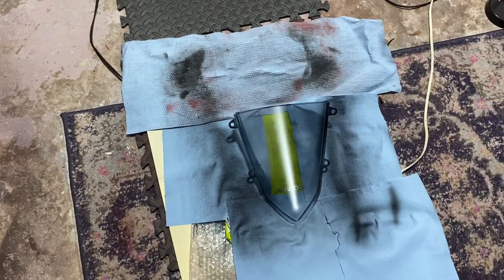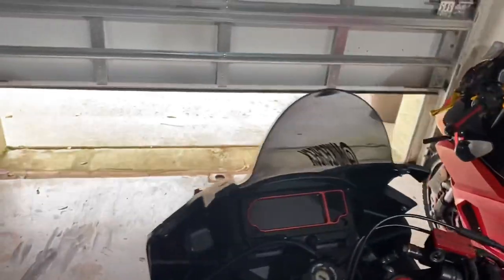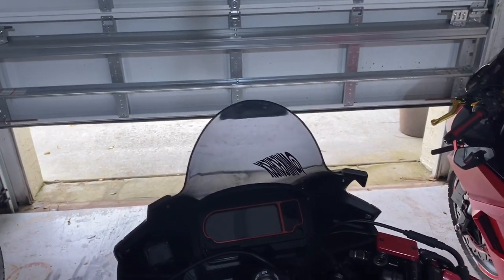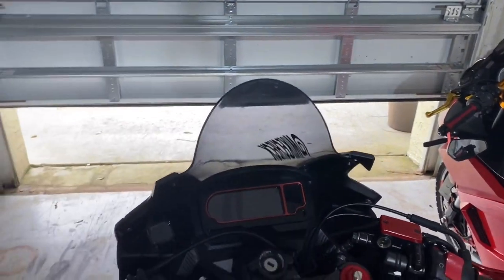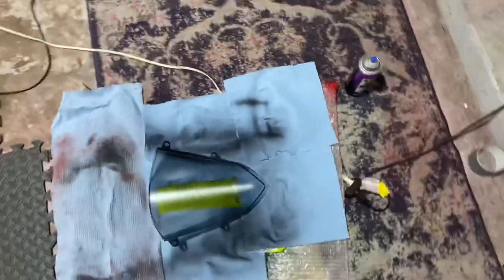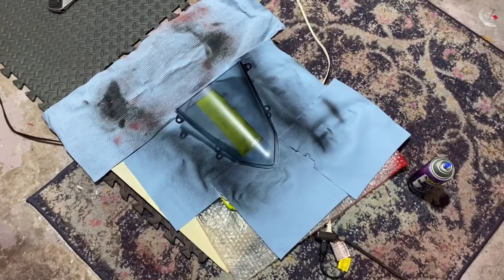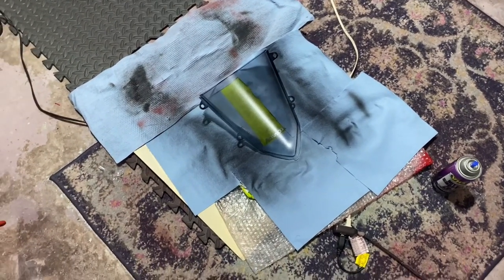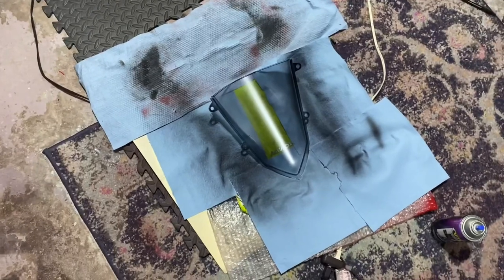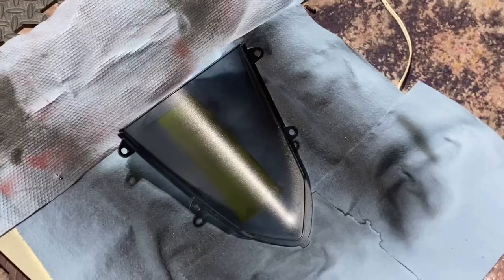I do like the shape of this windscreen. The one I have up here curls in a lot right here — not that it's bad, and I do like that it comes up higher, but I like how this one feels when I'm riding too. I'm gonna keep that one on for my next ride to make a better assessment, then put this one on after.